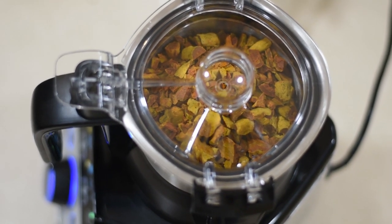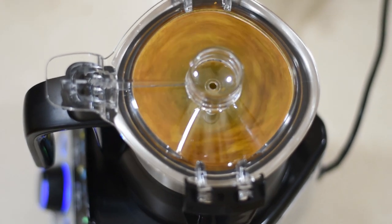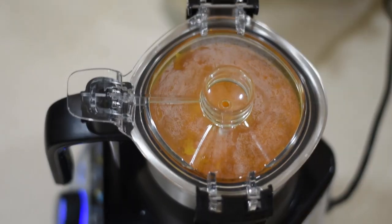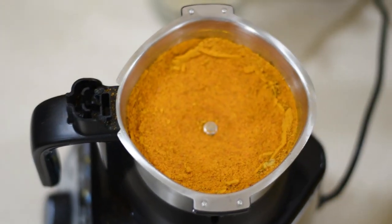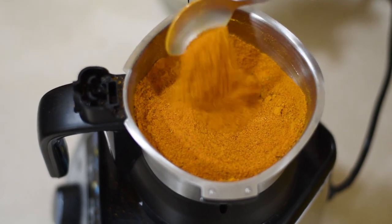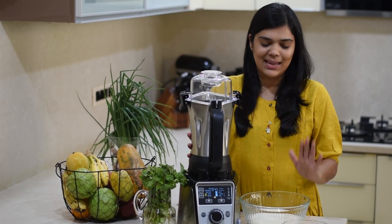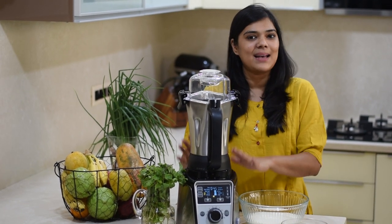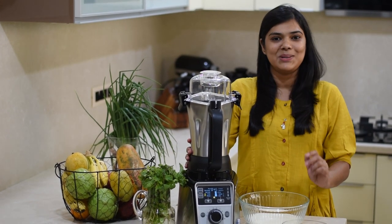Let's get started. You can see how easy it is to use a mixer and blender at home. For this, you don't need a separate dosa grinder — if you have a Hamilton Beach mixer grinder, you can make dosa batter right at home.